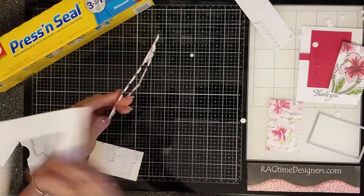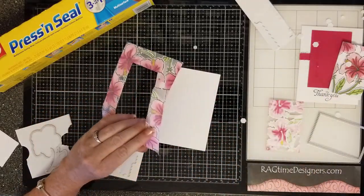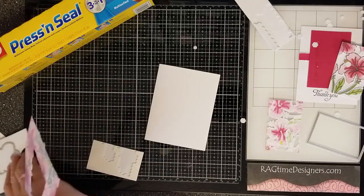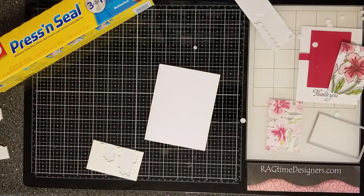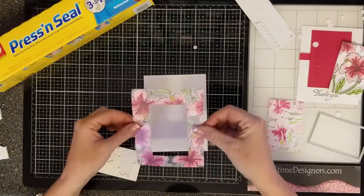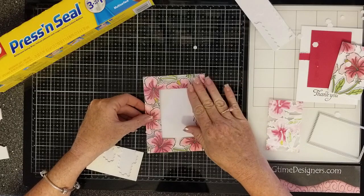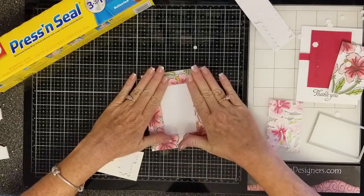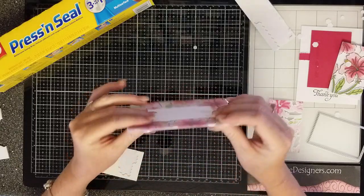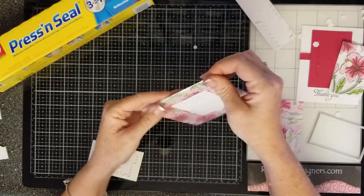I'm going to go straight to my card and stick this on my card. I want to try framing it in some black this time, so I'm going to map this onto a quarter sheet of card stock. All those pop dots are holding all my flowers on, and now it's time to remove the press and seal.